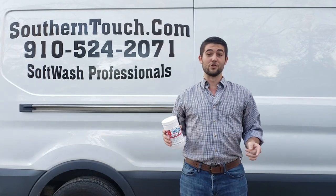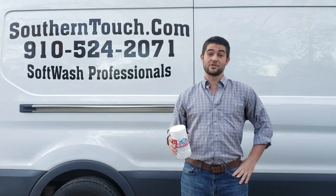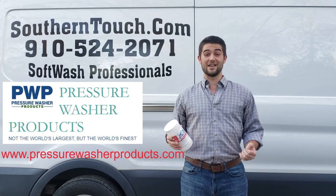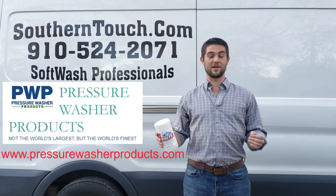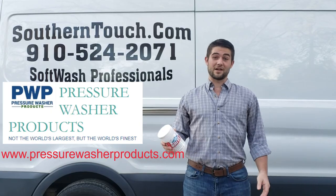Thank you so much for watching — y'all have a great day! I want to give a quick shout-out to Lori and Rex over at pressurewashingproducts.com. They've been invaluable to my business — a real wealth of information and knowledge. Even just browsing their products, there's a lot to learn. They have very detail-oriented descriptions of everything. Thank you so much, have a great day!